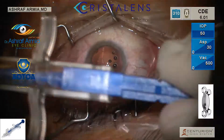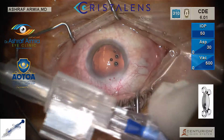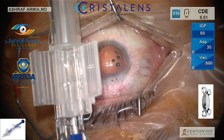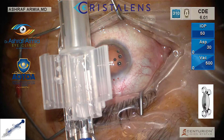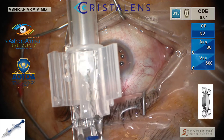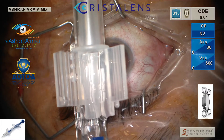With the pre-loaded IOL, you first remove the lock to open the cartridge. Then with the BSS you irrigate the IOL and the cartridge. After this, you put your viscoelastic above the IOL and inside the cartridge.